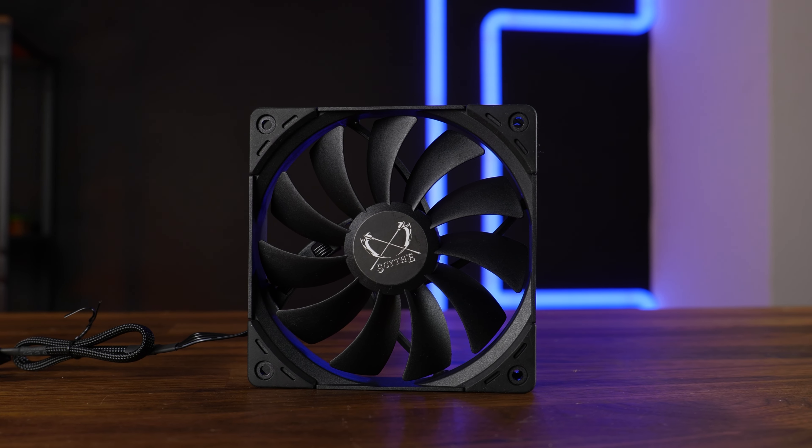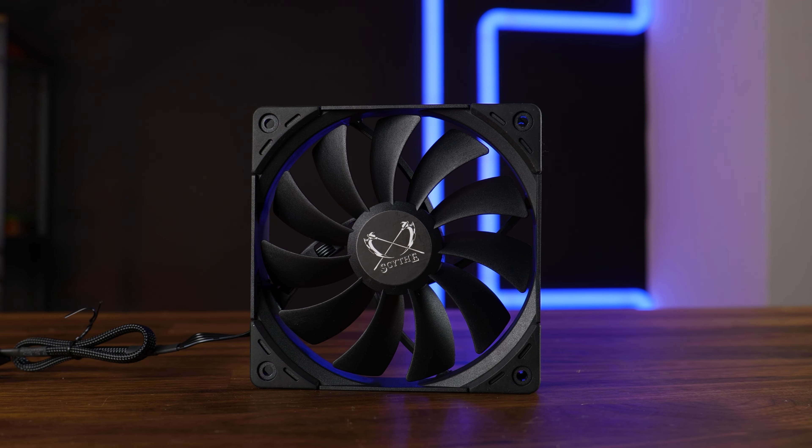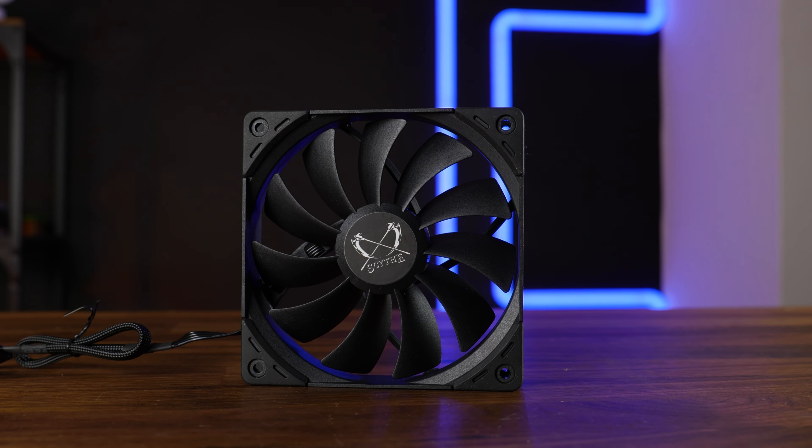We recently had a look at the Kaseflex II 120mm fan from Scythe. It was an okay fan — it certainly wasn't a bad player, but given the price, it was a bit on the louder end.